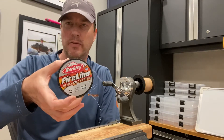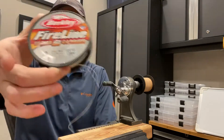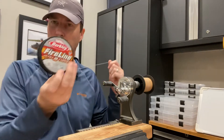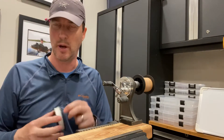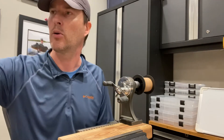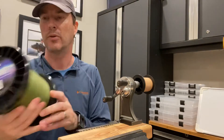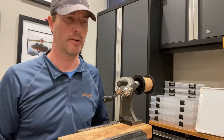The first one is Berkley's Fireline Ultra 8 Carrier in 30 pound. I had a previous video where I tested its breaking strength and it breaks at 82 pounds, which is unusual for a 30 pound line, but it really just isn't a 30 pound line — it's just way underrated, likely for marketing purposes or otherwise. An equivalent to that is Seaguar's 60 pound Threadlock 16 strand Holocore. This one breaks at 87 pounds, so 82 pounds versus 87 pounds, which is very similar.